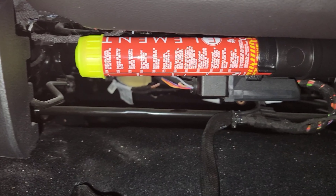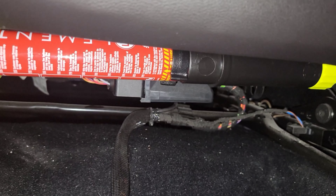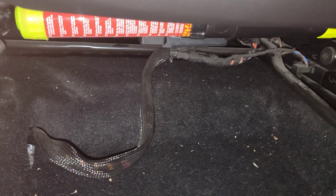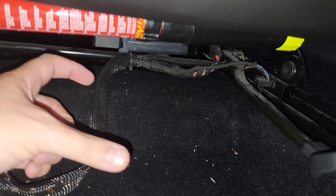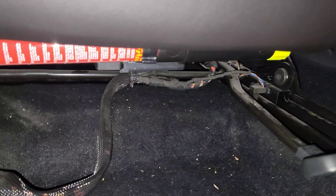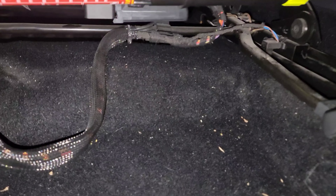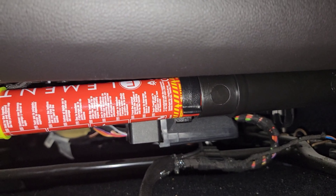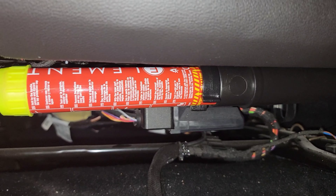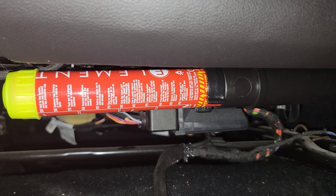There is another fire extinguisher bracket going in this spot — it's for a full kid-style fire extinguisher, which is pretty large and does fit in this spot. It has quite a large bracket as well, though that bracket is pretty expensive, so keep that in mind. It would probably be a benefit to have either one of these two options.